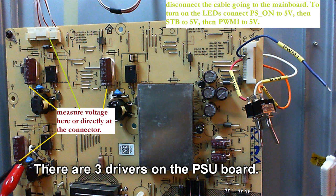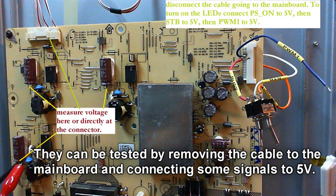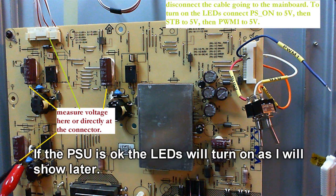You can remove the cable going to the mainboard and connect three switches. In order to drive the LEDs, you will need to connect PSON to 5V, then STANDBY to 5V, and then PWM1 to 5V as well. If the power supply unit works, the LEDs will turn on, apart from the faulty ones, of course.